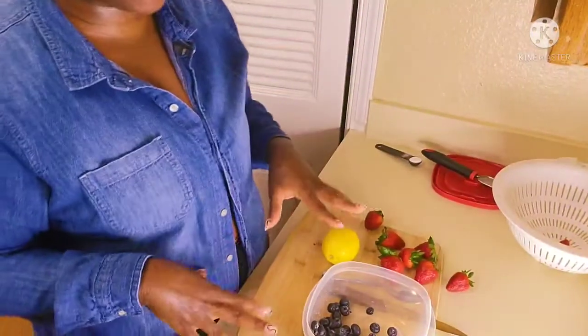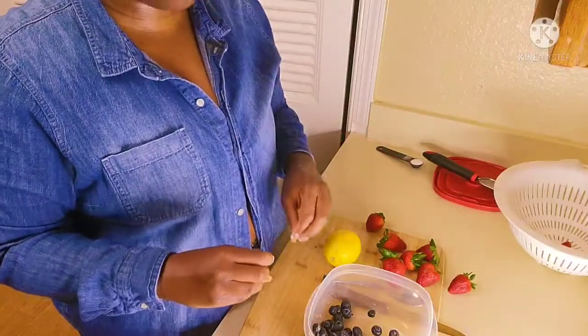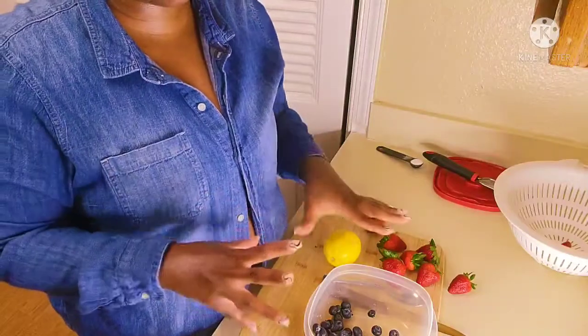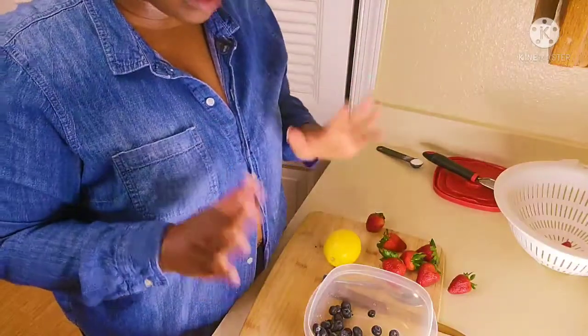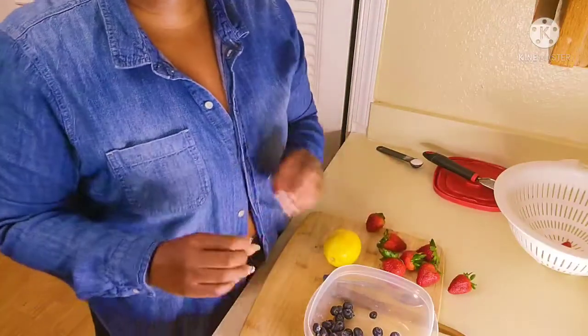First we're going to start off with some strawberries and some blueberries. You can just use strawberries or blueberries, or you can use other fruit — but try to use fruit that has a stronger sweet taste, because we're going to add a sweetener to this dessert.